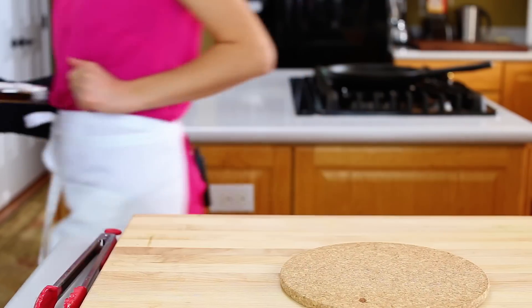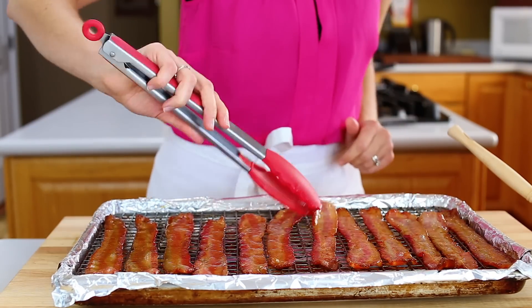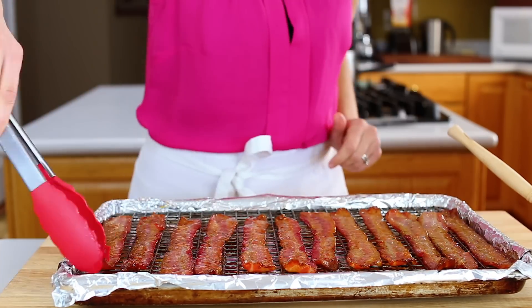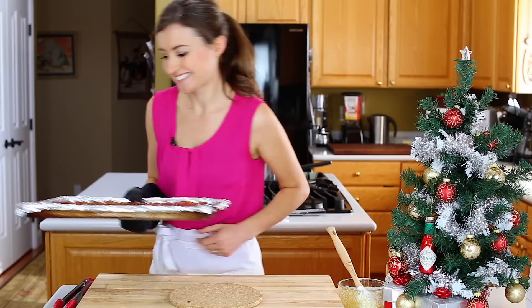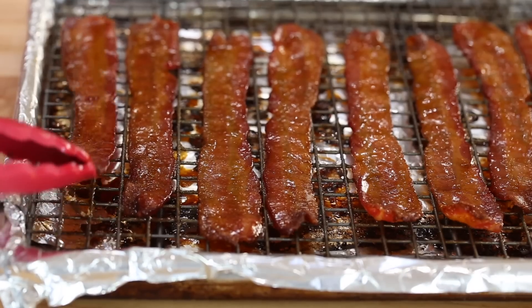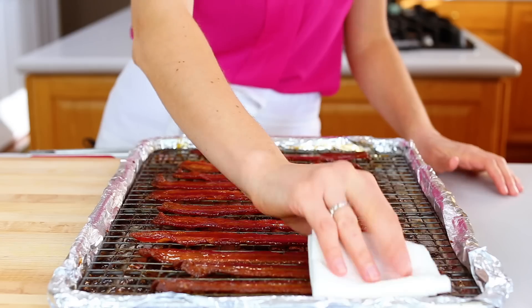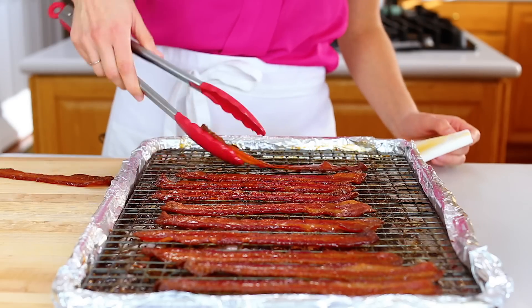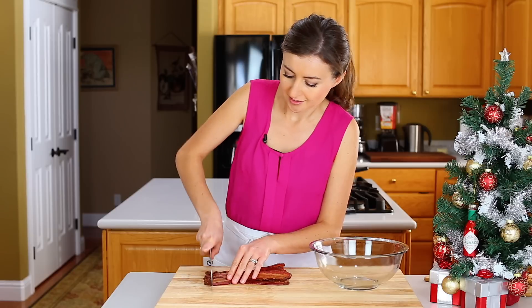Bake another five minutes, then take it out of the oven, flip the bacon again, and brush with the remaining glaze. Put it back in the oven for another five to seven minutes or until it's evenly browned. Once it's out of the oven, shift the bacon around slightly on the rack to prevent sticking. Pat dry with paper towels on both sides to remove any excess oil, then chop into half-inch pieces.